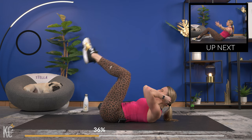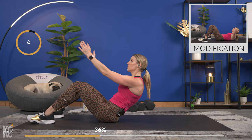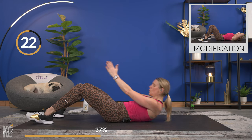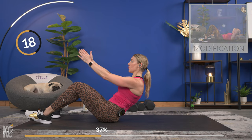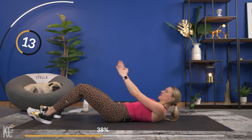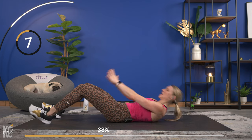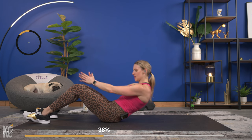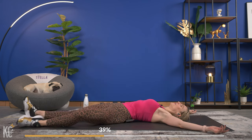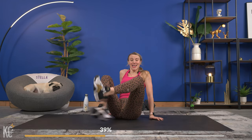Two and one — nice! Bring the feet planted on the ground, lift it up, open, close, and down. Breathing, you're over halfway. Remember one minute of recovery is coming up so push through it right now. Almost there — last one, and down. Rest up! You are killing it — are you kidding me?